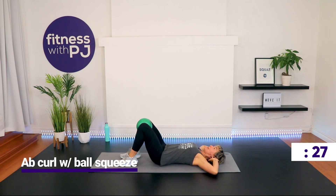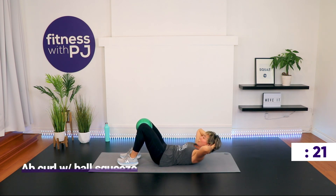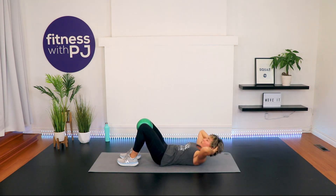Squeeze the ball. Hands light behind the ears. Use your abs to roll up — exhale as you curl up. I love using the ball for this movement because we get a little adductor work as well — that inner thigh tends to be a lazy muscle group, so it's always nice to incorporate it. In 10 seconds: mountain climber. Build your ground up if needed.